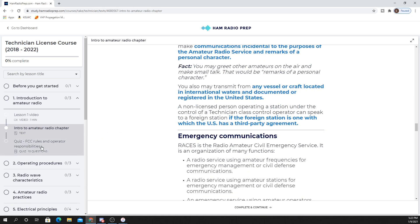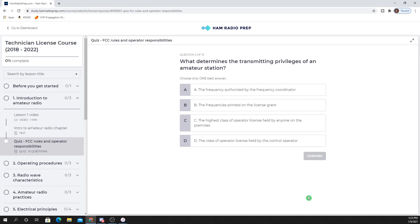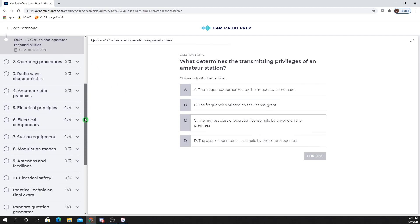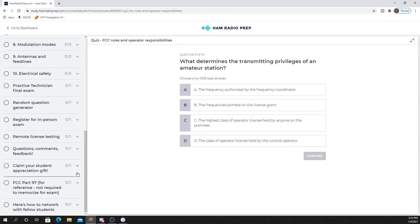Once you complete the reading, you go on to the quiz for that lesson. Here's a sample question: 'What are the FCC rules regarding the use of the phonetic alphabet for station identification in amateur radio service?' It's multiple choice just like the FCC exam. The options are: A — required when transmitting emergency messages; B — it is prohibited; C — required when in contact with foreign stations; or D — it is encouraged. I'll go with D, it is encouraged — and that's correct. If you get it wrong, it shows you the correct answer. You can see the Technician course has many lessons, each with video, text, and a quiz, and at the end you take practice exams.